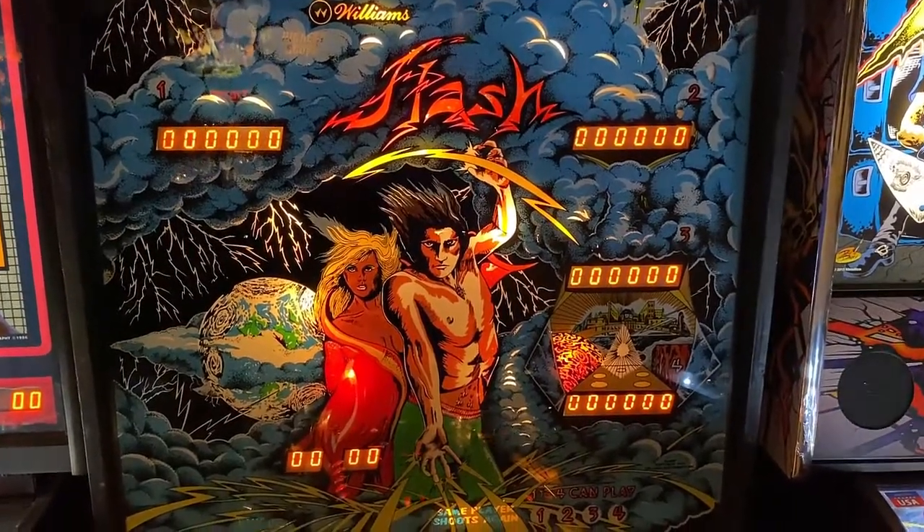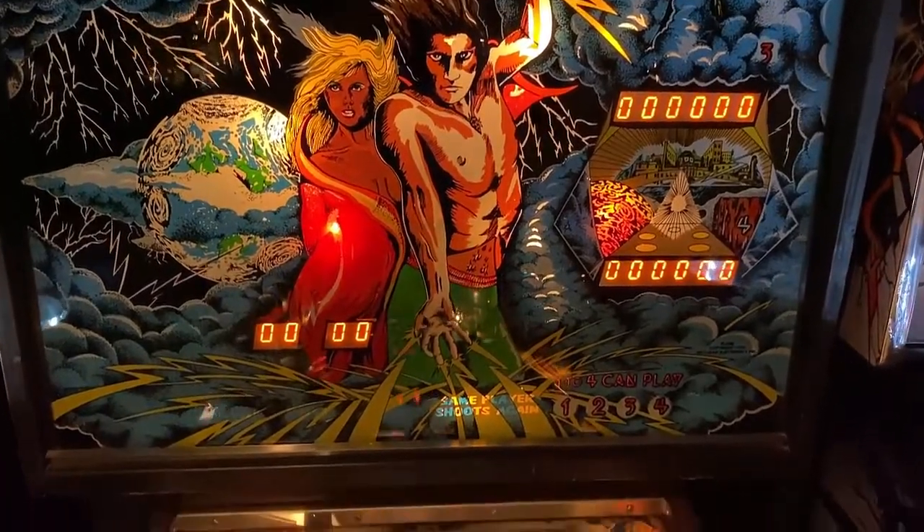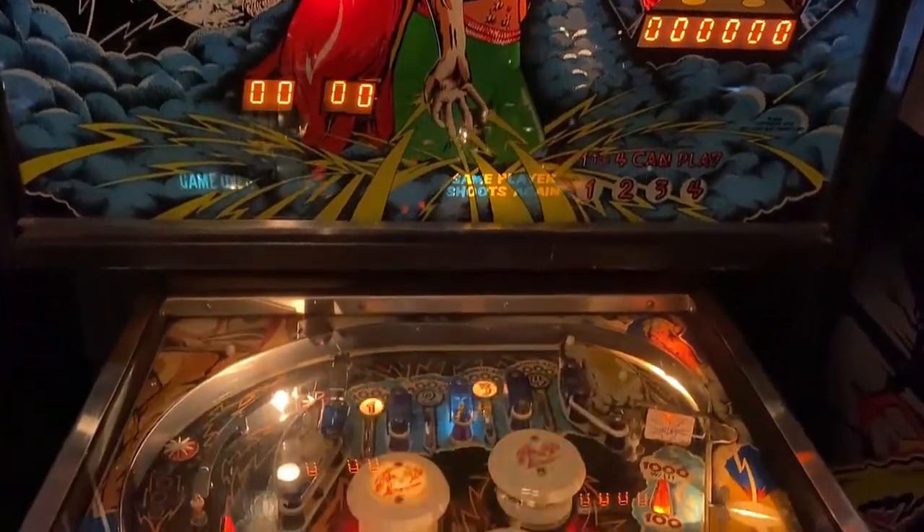Hi, this is Nathan, your neighborhood arcade and pinball talk guy, and we're on location at Rec Bar 812 today in southern Indiana, shooting a review of Splash by Williams Pinball.